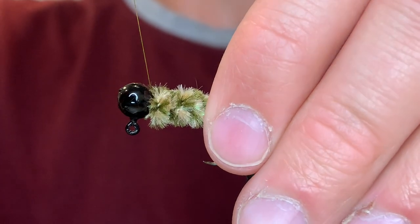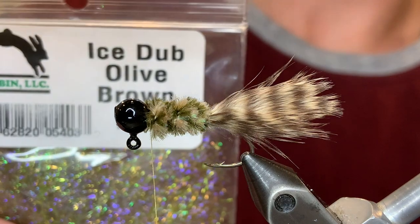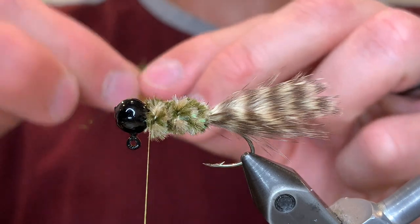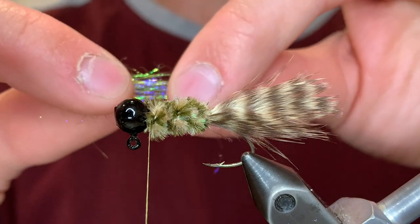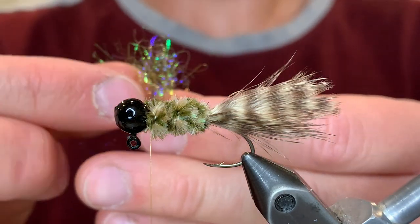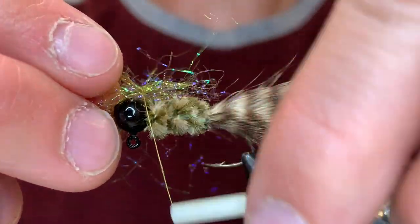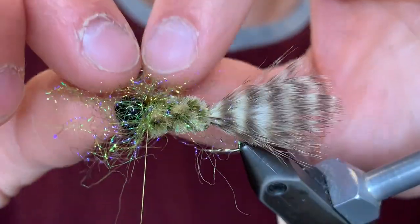That looks good as is, but I'm going to add a little more to make it very realistic. I'm going to be adding some UV ice dub in olive brown — it's a really cool dubbing that has some purple, amber, and green UV fibers in it. We're going to grab a little clump and stack those fibers by pulling them apart between our thumb and forefinger, lining up the ends each time until they're aligned. Then we're going to hold it with just enough pressure to keep the fibers in place, do a super loose wrap and cinch it down. These fibers are going to cover the top half of the jig.